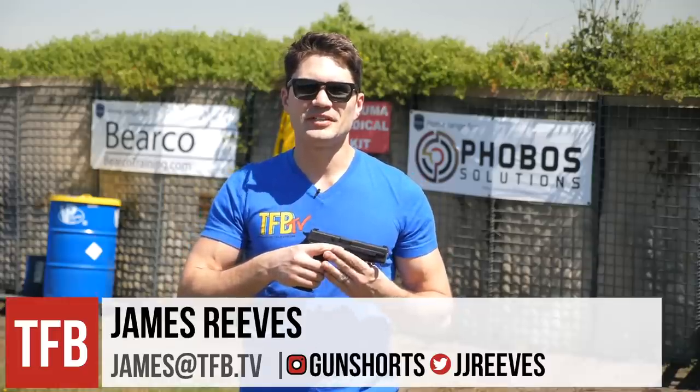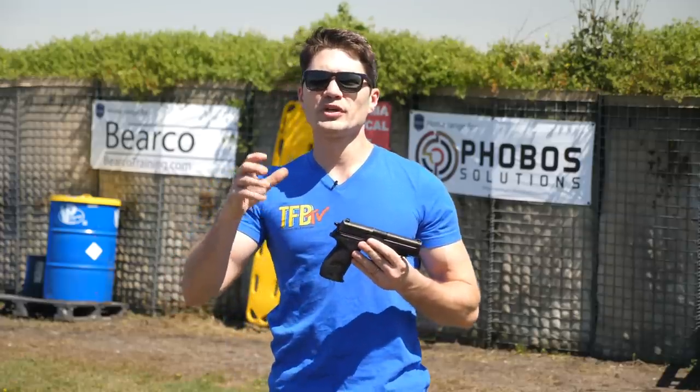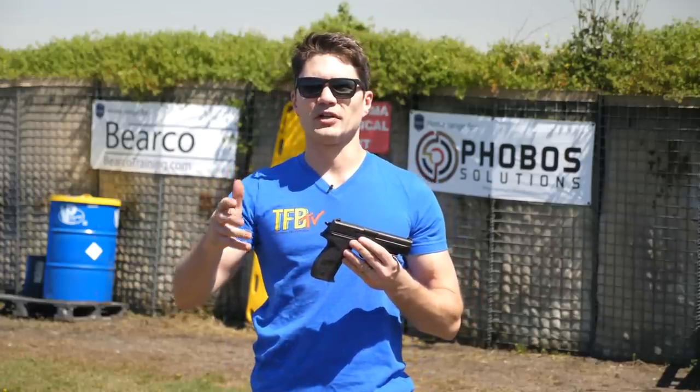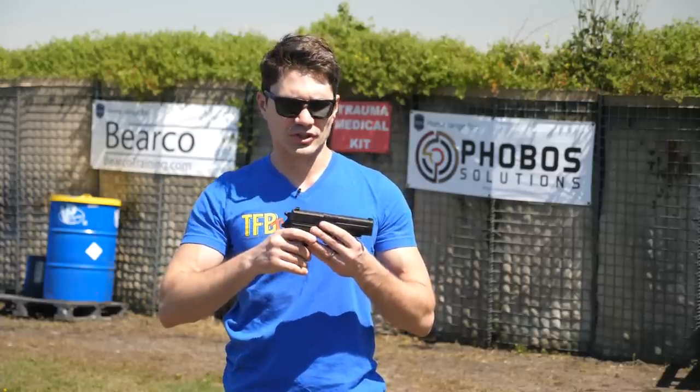Hey everybody, James Reeves with TFB TV. Welcome to another edition of Guns of SOCOM, where we look at the different types of guns used by the United States Special Operators and Special Forces. Today, we are doing the SIG P226 Navy, AKA the Mark 25.